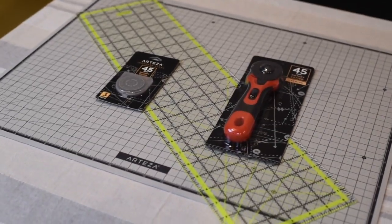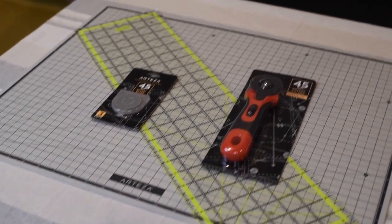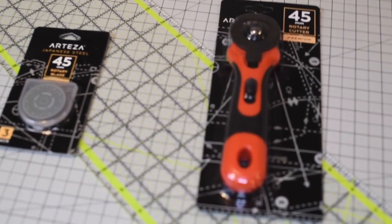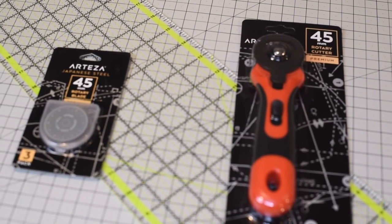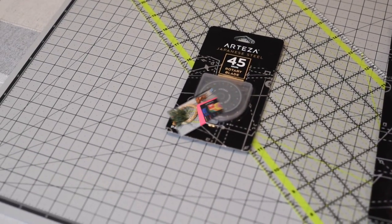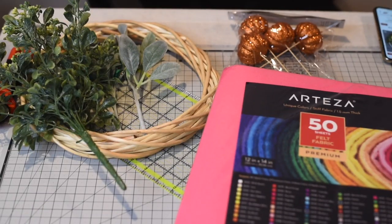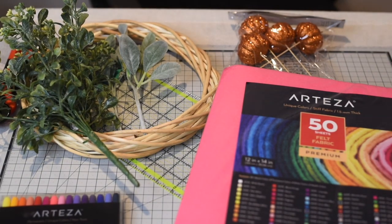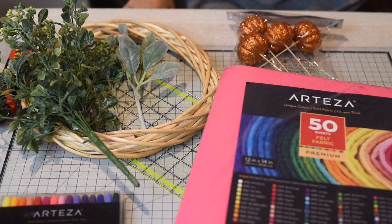The next project uses another Arteza item — a quilting kit that includes a cutting board mat, acrylic ruler, rotary cutter, and rotary blades. I also have a wreath form, some shiny pumpkins from the Dollar Tree, Arteza felt which comes in 50 sheets of felt fabric, and some greenery to make a nice fall wreath.